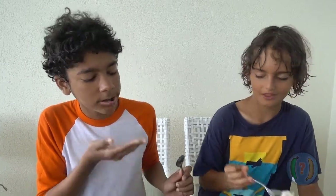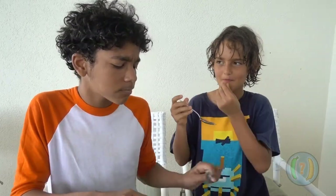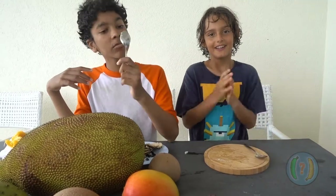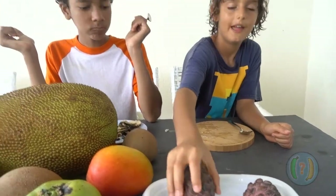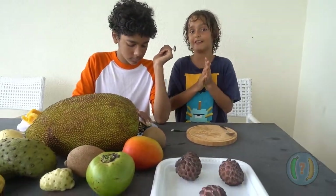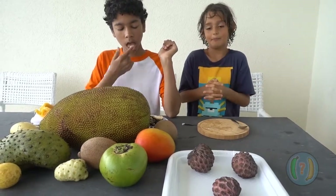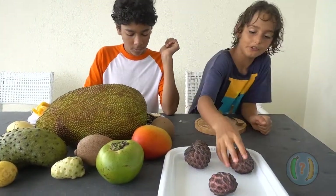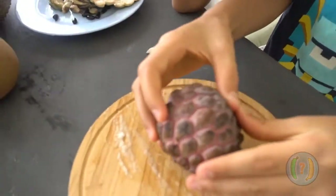It kind of reminds me of — Pomerang? Whatever the one thing you just take the seeds and eat it. So, we finished with the green one, you've heard everything. Now we're going to move on to the purple one, and it should taste exactly the same — well, a little bit different. We're going to open it now to show you the inside and show you that there's no difference at all, except the color.